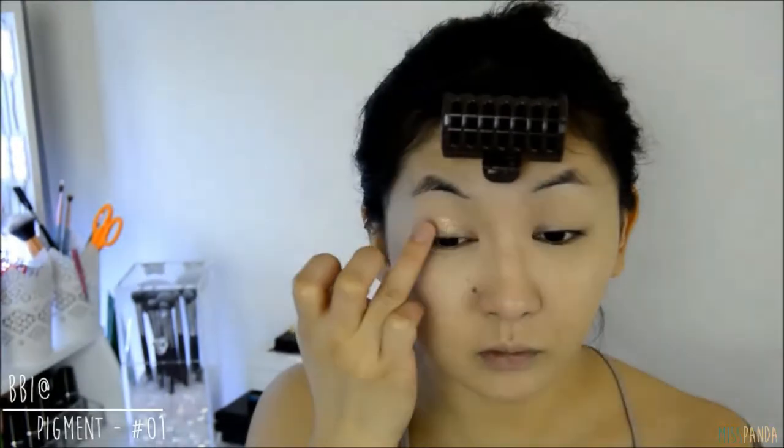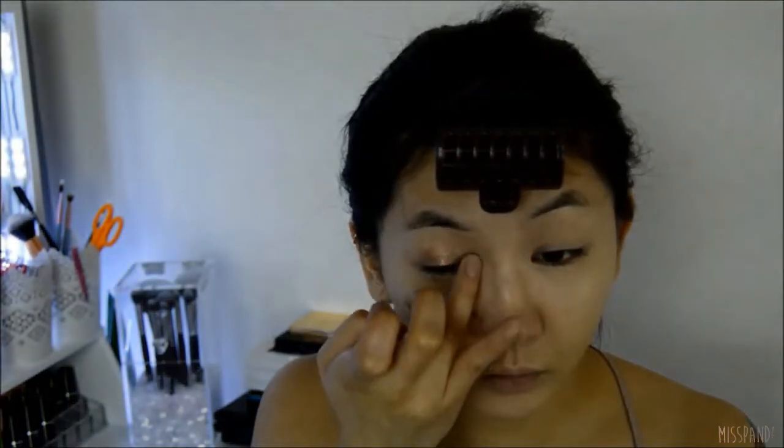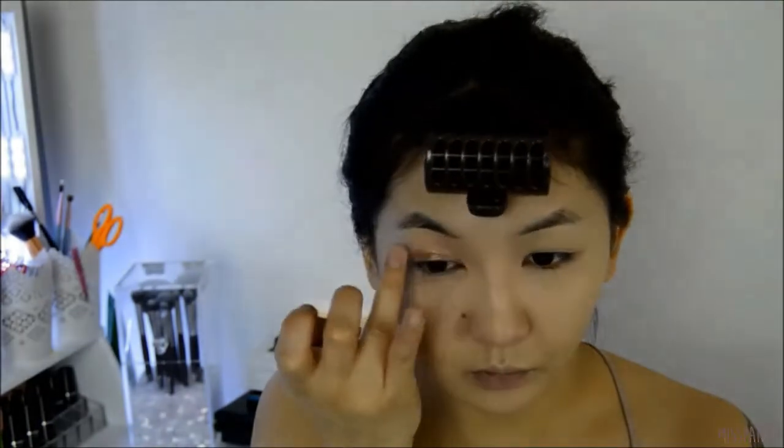Finally let's get started on the eyes. With a shimmery beige pigment I'm just going to take this on a clean finger and swipe that all over the lid. Next, with a matte dark brown eyeshadow, I'm going to take this on my little finger and apply that onto the outer V of my eyelids.